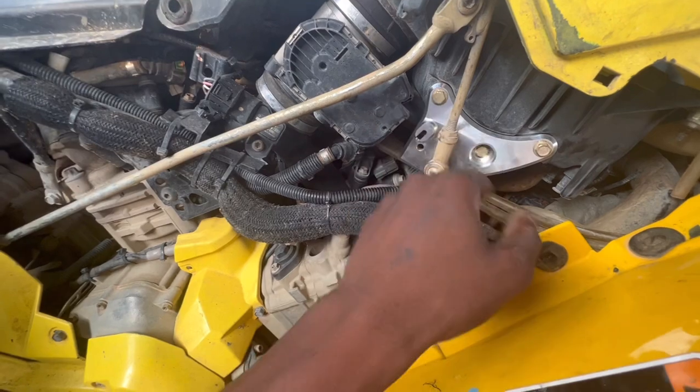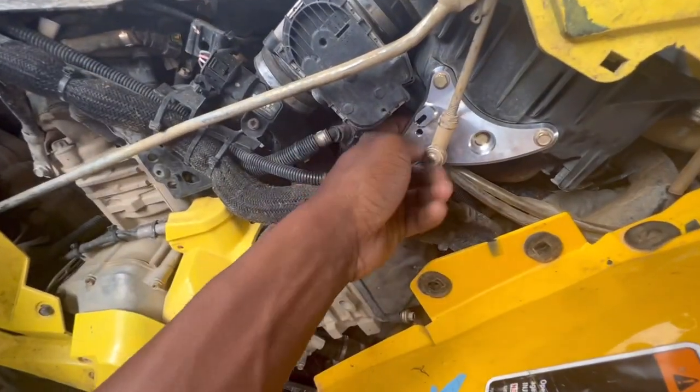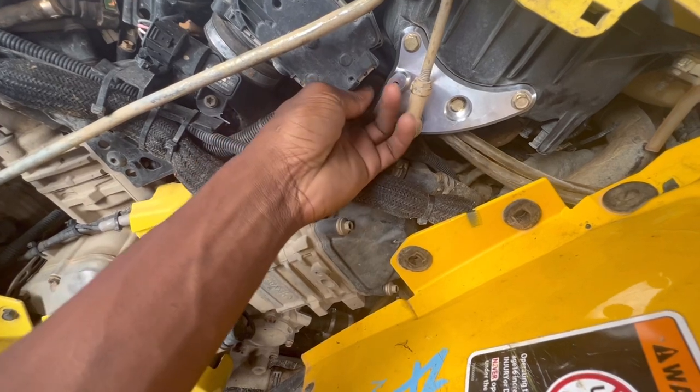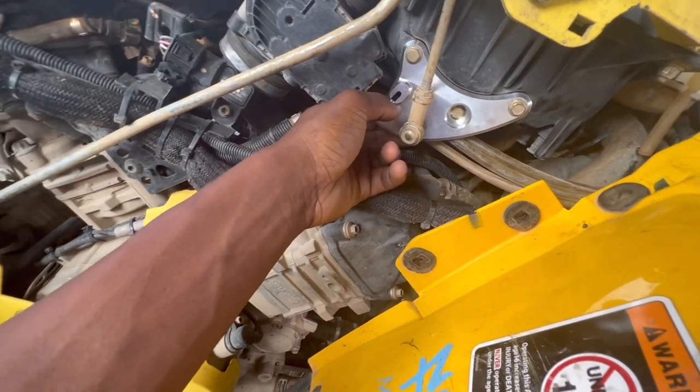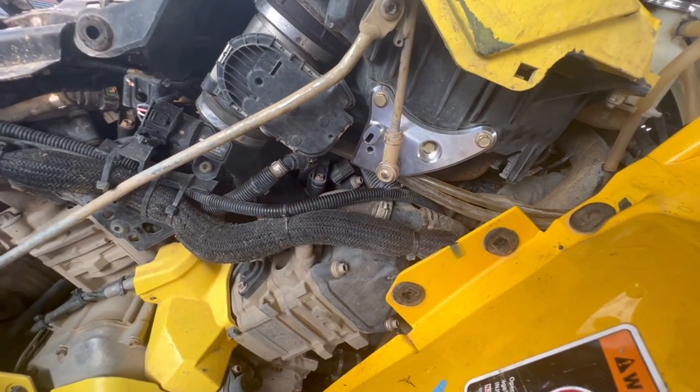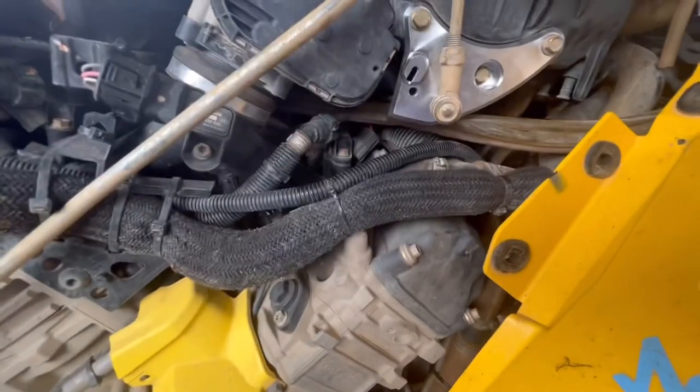All right guys, we got her all buttoned up. I started from the middle and went to the outsides, making sure everything was tight — everything is nice and stout. I'm going to get a zip tie right through here so we can have everything looking original. All that's left is to put our spring back and that's pretty much it.